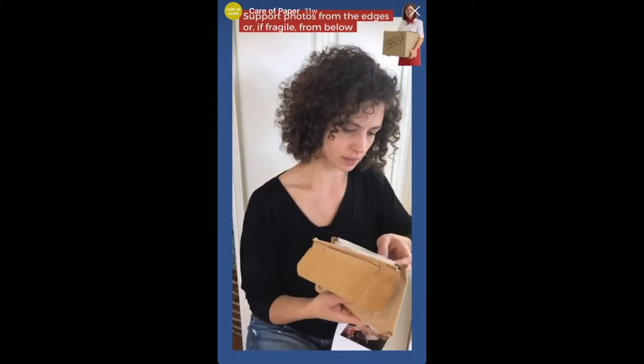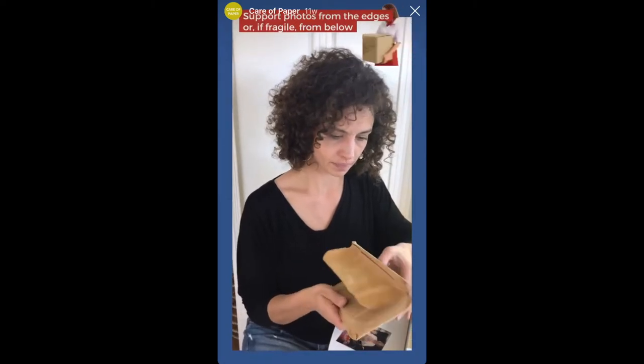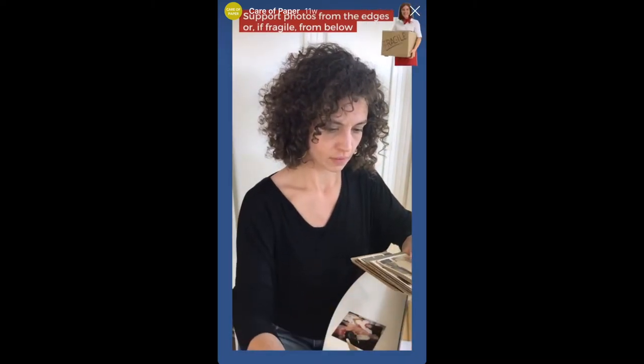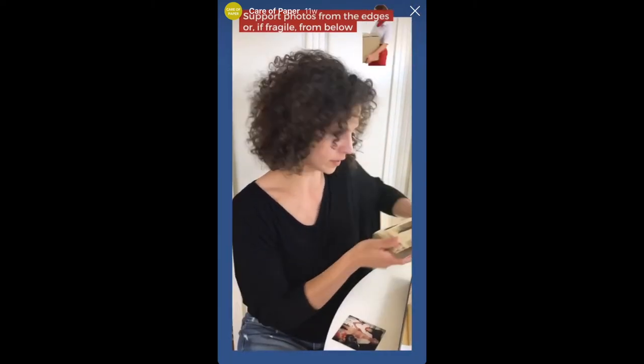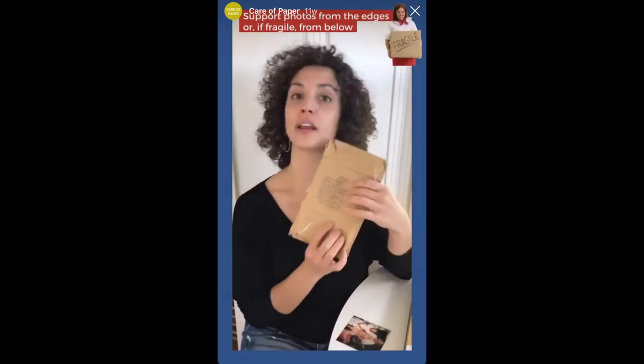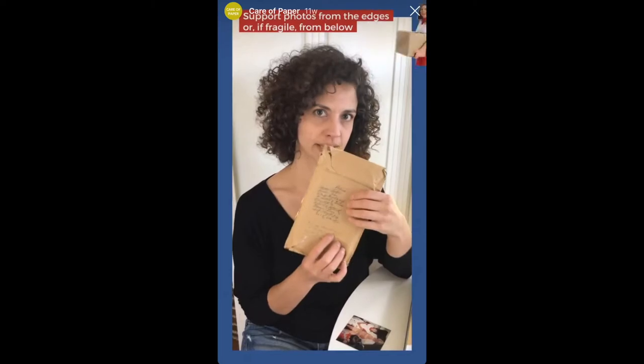Once you've had a chance to root around, you can start to separate things, and that will help you prioritize. One of the first steps is to remove your photographs and your works on paper from any poor quality materials. This one happens to have both my grandmother and my great-great-grandfather's handwriting on it, so I'm going to save this for later.